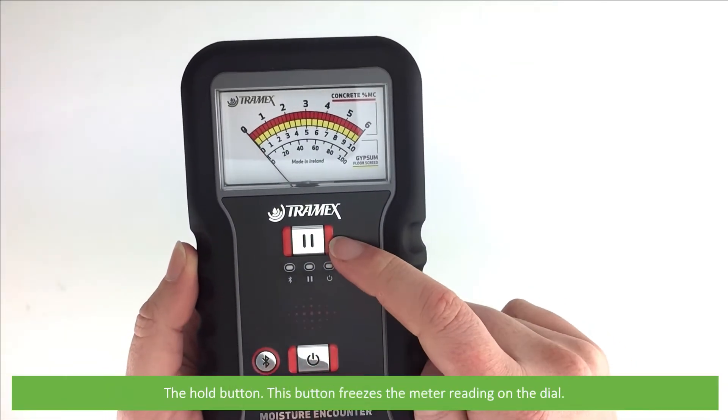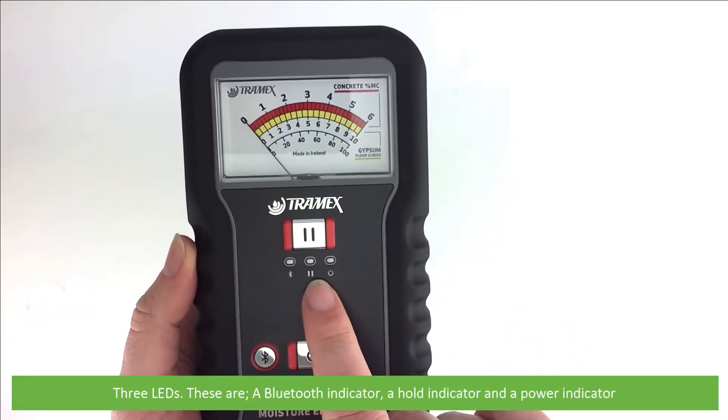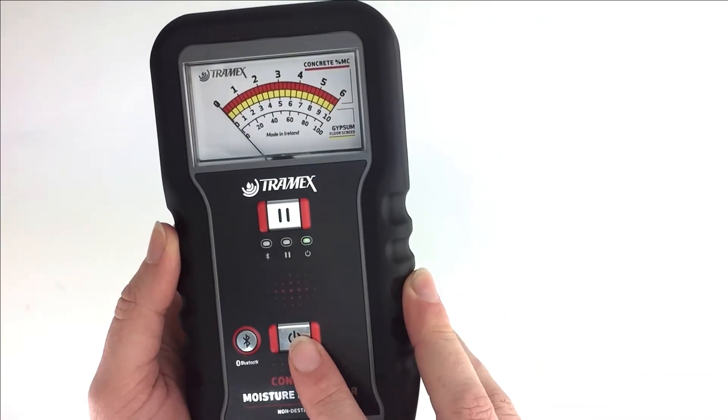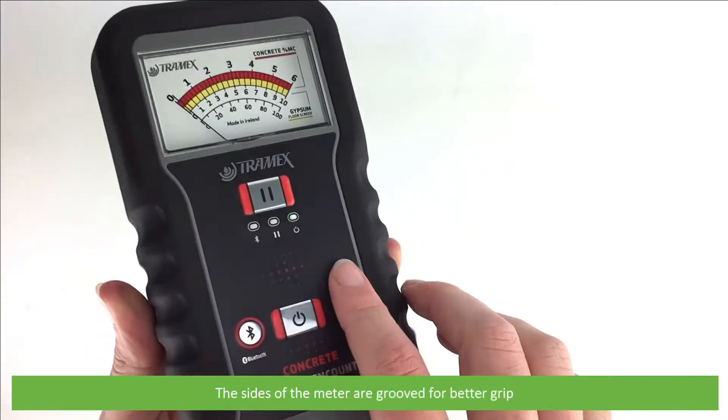The hold button freezes the meter reading on the dial. There are three LEDs: a Bluetooth indicator, a hold indicator, and a power indicator. Additional controls include the power button and the Bluetooth button. The sides of the meter are grooved for better grip.